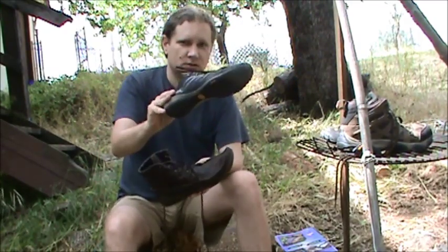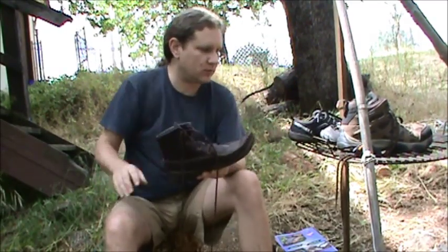So I wear these in the woods and I wear these around town, and that's about it — quite frankly, that's all I wear.